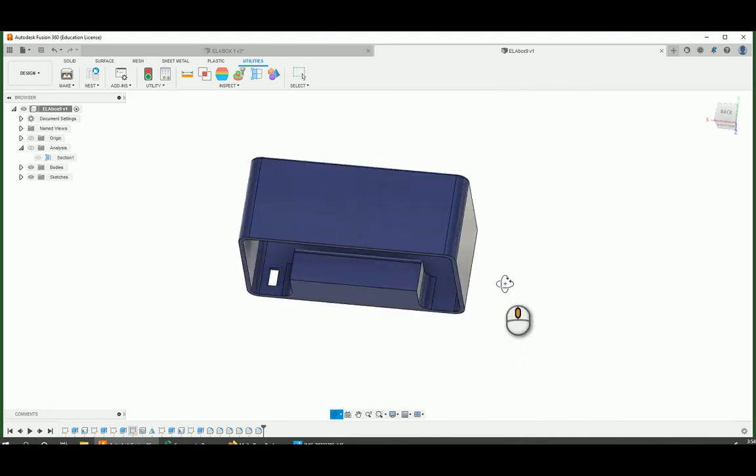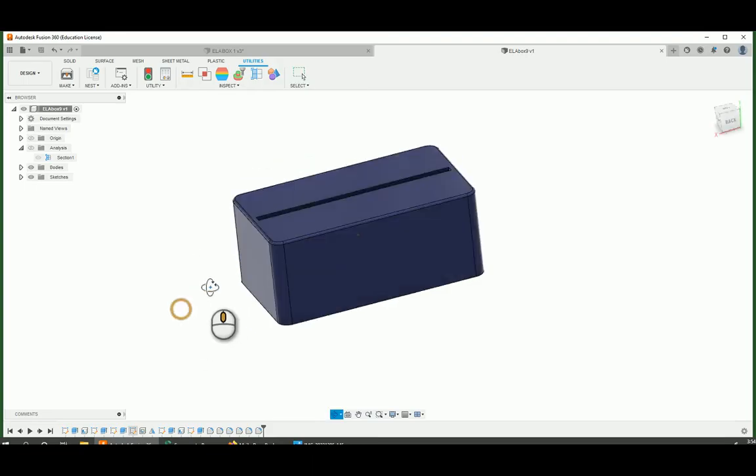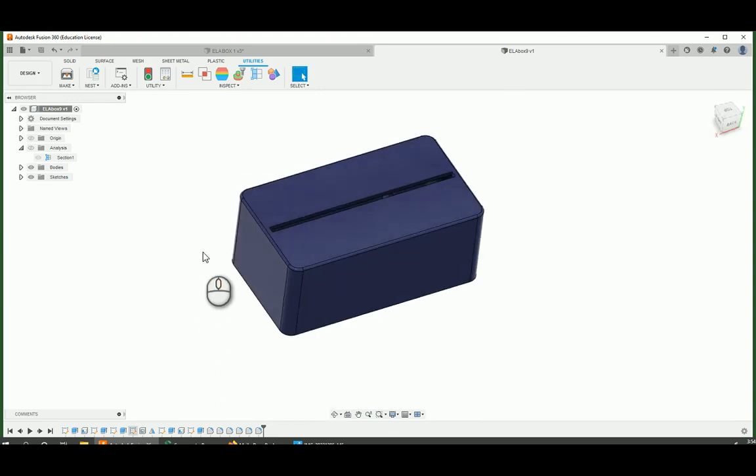So there's the box for the edge lit acrylic project. Hopefully it turns out looking something like this in the end. If you want to modify this, maybe instead of a 2mm thick shell, give it a 3mm thick shell and maybe the light won't shine through. That's all up to you at this point. Hope you enjoyed — see you in the next video.